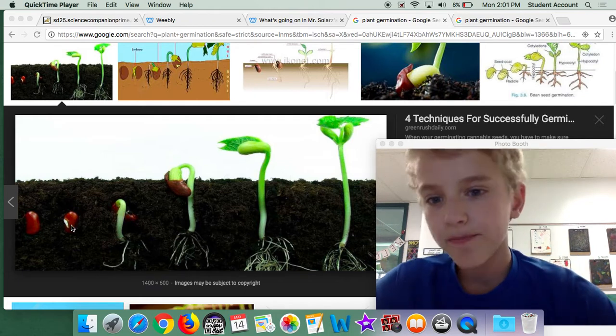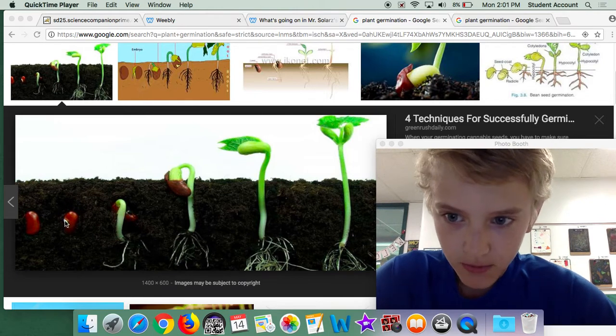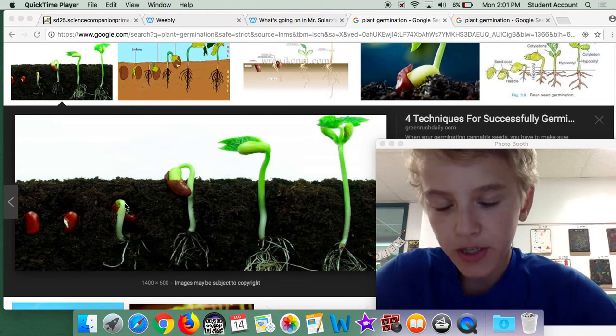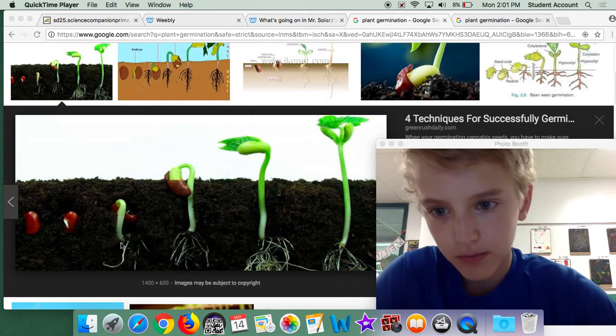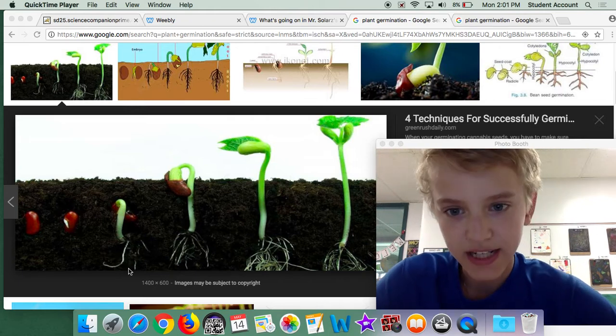This plant at least. So it starts growing its root right there, where my mouse is. Then it takes the root, and it grows down to get the water that it needs to survive.